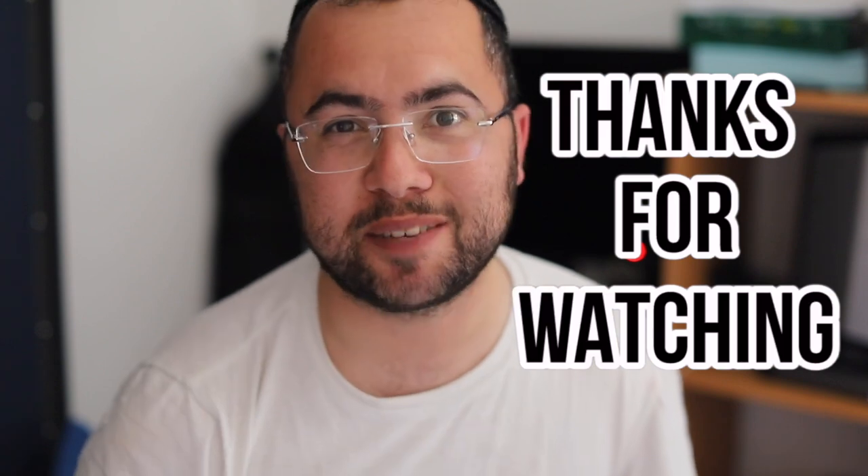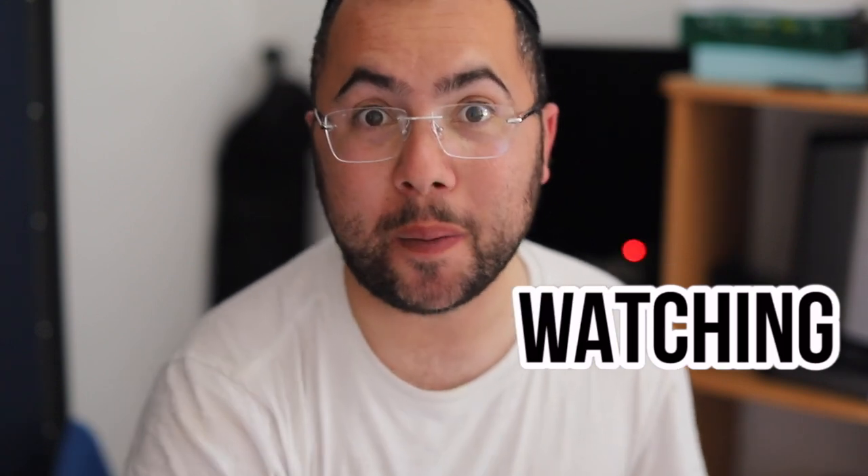If you found this video helpful, don't forget to support this video, smash the like button, and subscribe for more helpful videos in the near future on tech — or whatever you ask me in the comments below. See you soon, bye!